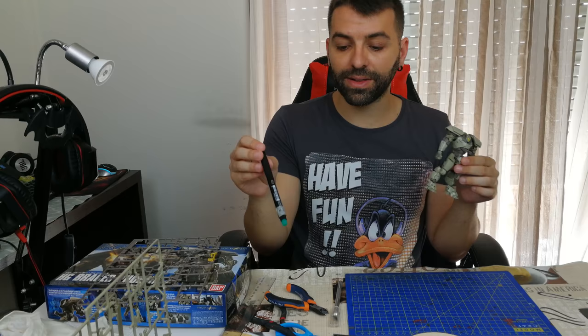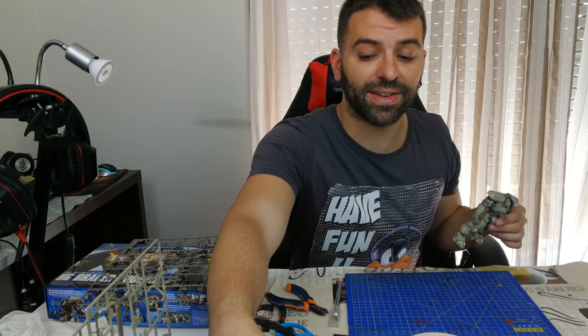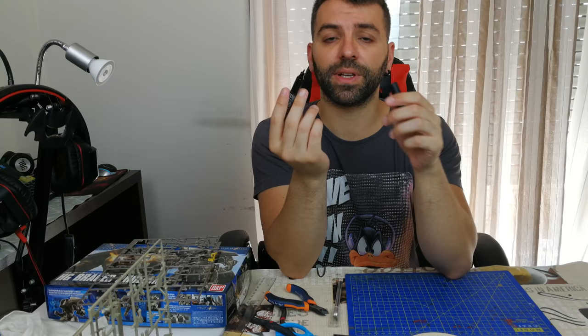You're going to need a panel lining pen, or you can use a brush and black paint. But if you use a panel lining pen, it's easier and the finish will be better. The easiest option is a kind of marker — not that expensive and easy to find. This is an extra thin one that has paint inside.